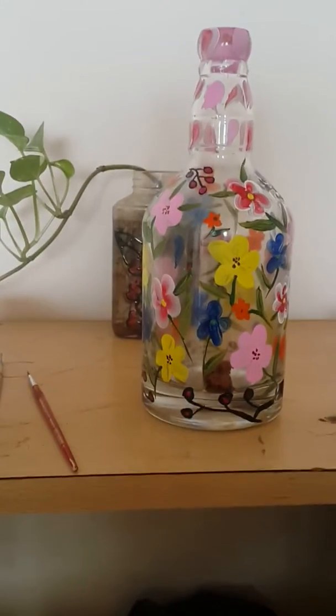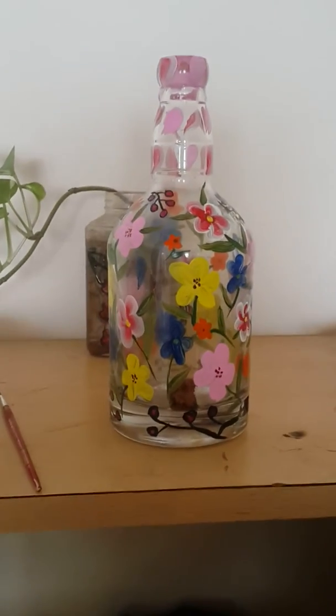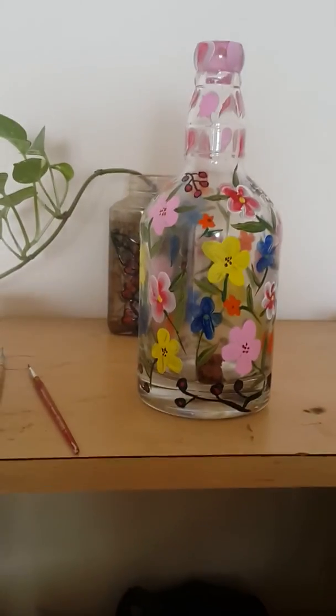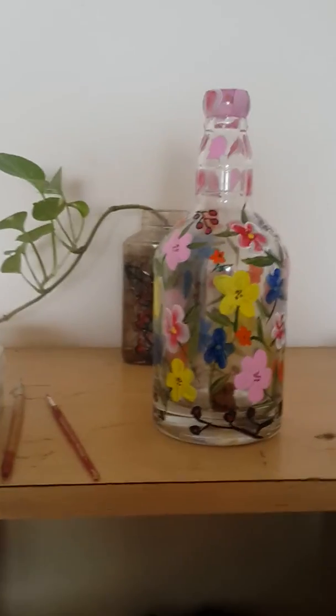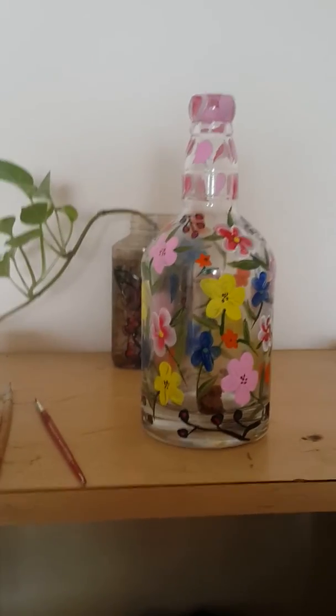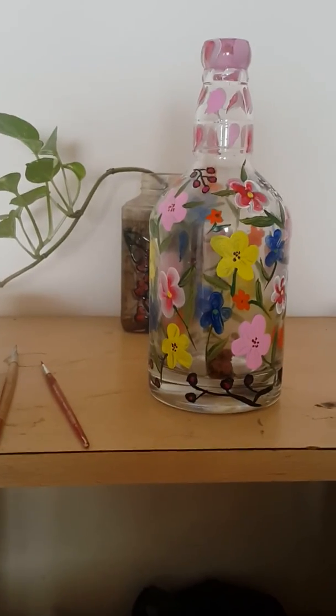It is glossy, and when dry, you will be able to use this bottle. You can use it as a show piece or flower vase, or you can use the shedding of the bottle. So you will try it and review it. Thank you.